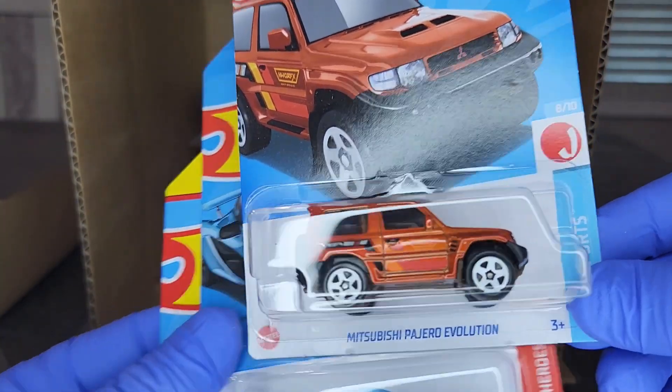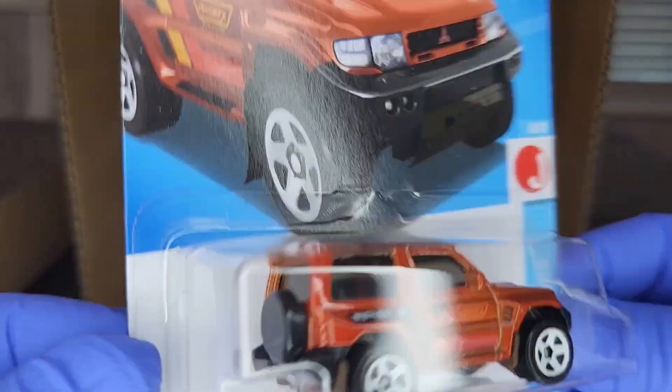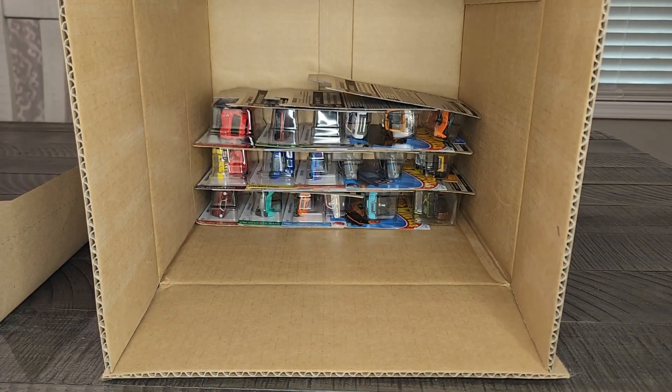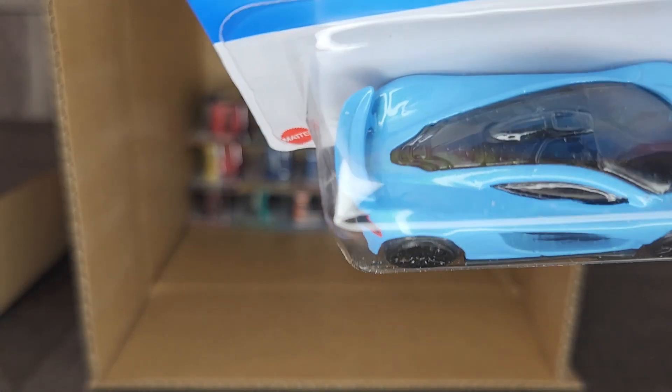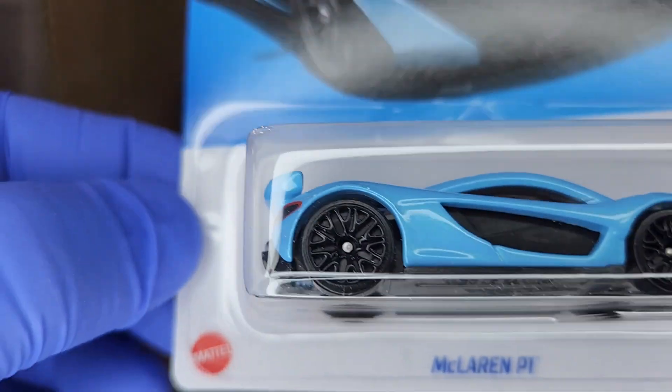Another Tahoe Rescue Squad, another one of the Volvos, the Greenwood Corvette — can't be too upset about that. Another Mitsubishi Pajero Evolution — definitely not going to be a Super in here if there are two of those. A lot of doubles in this case, a lot of fantasy models in this case.